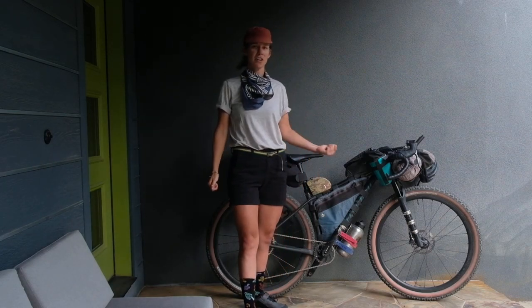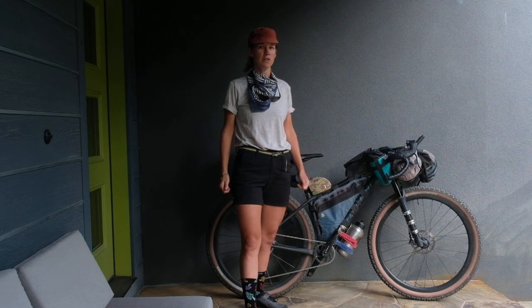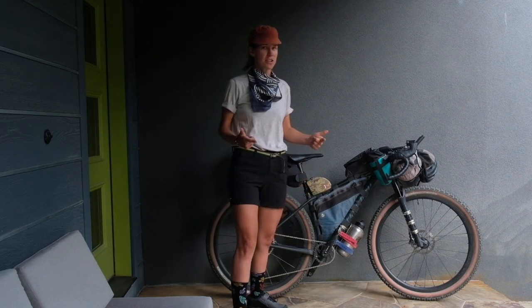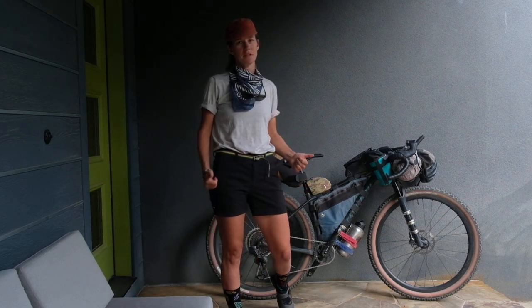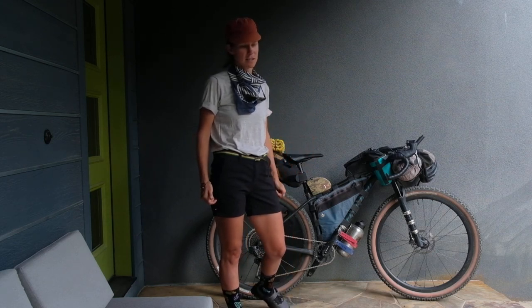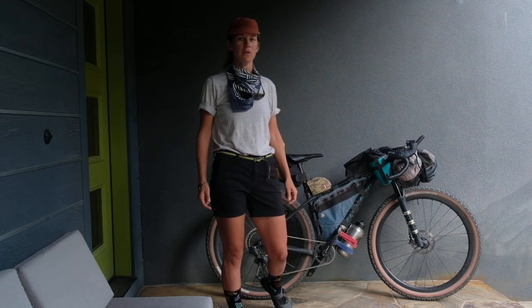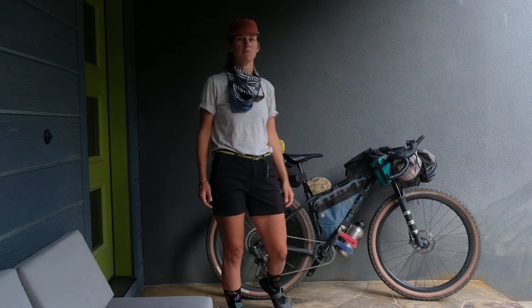Ceres Walla here, sharing my Tour Divide setup and my home on wheels for the next 24 to 32 days. If you're just tuning in, I'm going to be participating in the Tour Divide race. It's going to be 2,400 miles from the U.S. border with Canada to the U.S. border with Mexico.